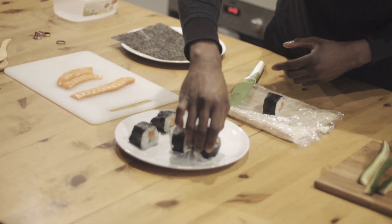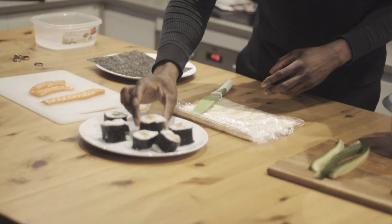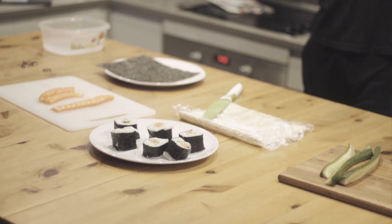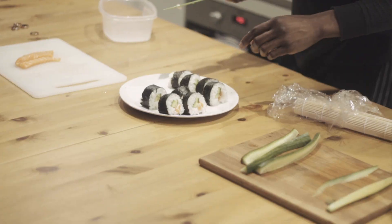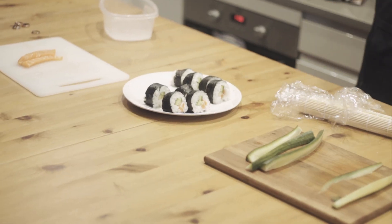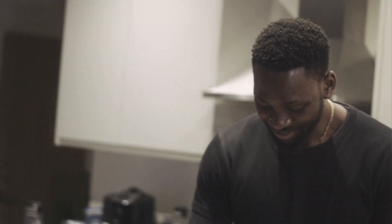Alright, so this actually looks pretty good — oh wow. Sushi! Alright, I'm going to do another batch. It's a bit of a disaster, but that's pretty much it done. I'm just going to eat it.